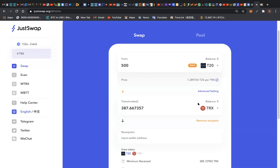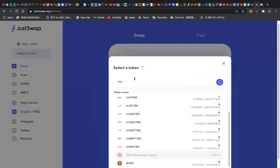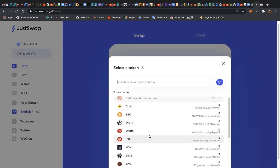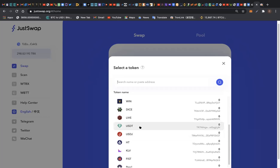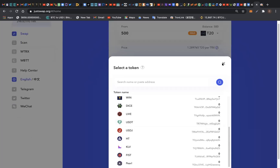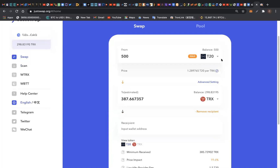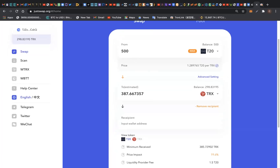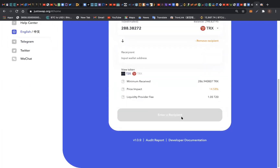I can decide to swap the T20 token to Ethereum, to TRX, or to a whole lot of tokens. I can decide to choose any coin I want — BTC, BTT, USDT, and more. As you have your T20 token which you earn from the T20 smart contract, you can decide to swap it to any token that you want. Let's quickly swap some of it — let's say 350 T20 token for TRX.